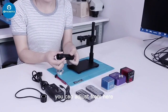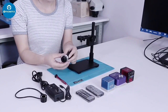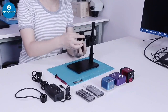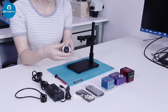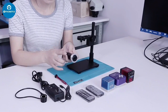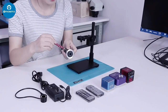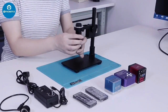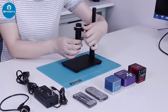You can adjust from here. With this adapter, it's used to install the different microscope lenses. First step: install the adapter on this lens, then install it on the microscope, and fasten the screw.